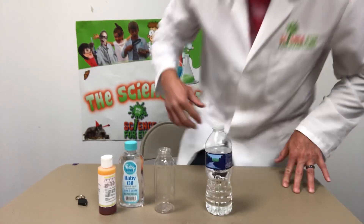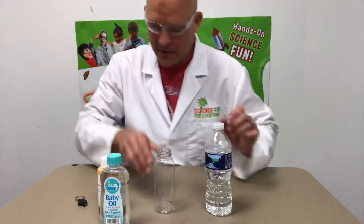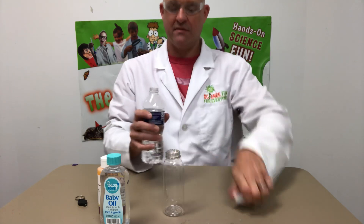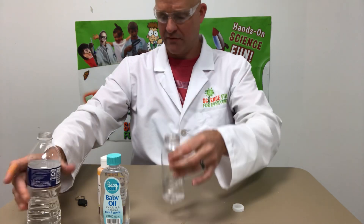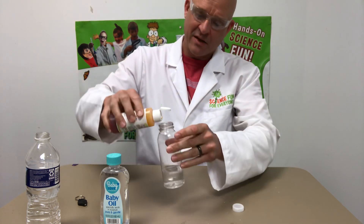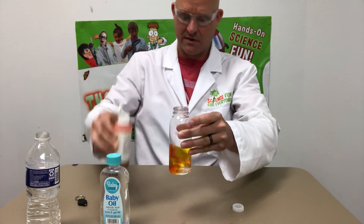Today I'm going to show you how to make a glowing lava lamp — a little spin on the traditional lava lamp. Start out with some water in a nice clear container, go about a quarter of the way full. I have this glowing liquid here that under a UV light glows and looks really cool. Going to mix it in with my water.